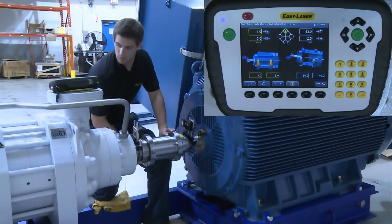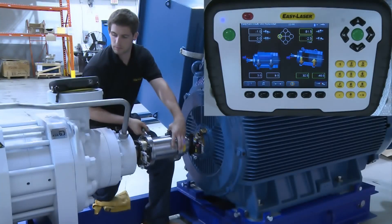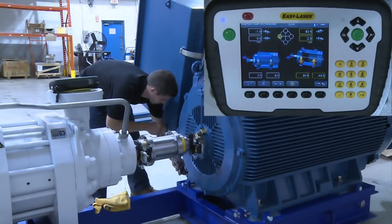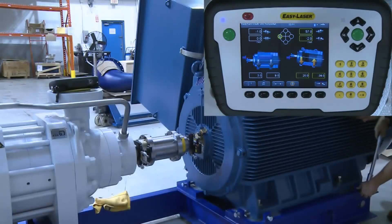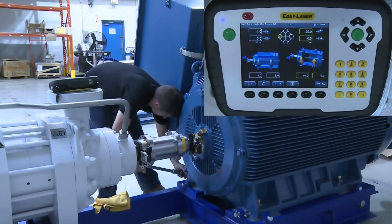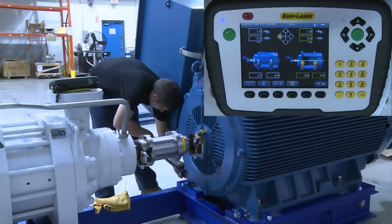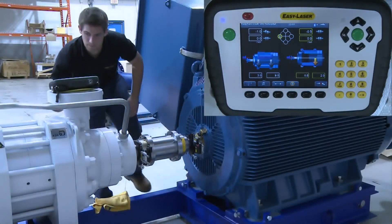Next, we move the measuring units to the 9 o'clock position so they read live, and now we can make the corrections in the horizontal plane. The motor is skewed so we start to make small adjustments rather than large moves, which is the best way to make corrections on this size of machine. After making all the corrections, the final result is very good.